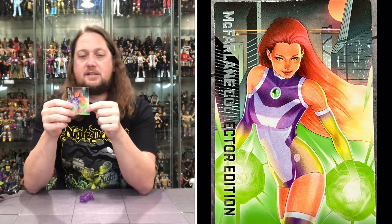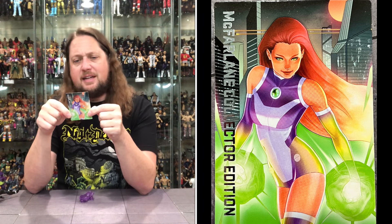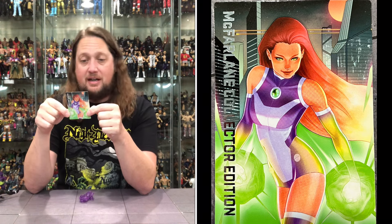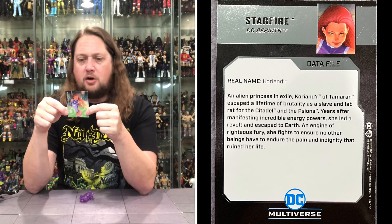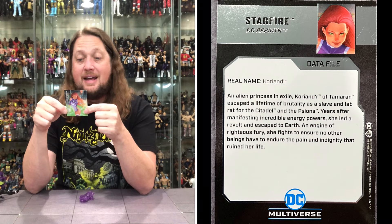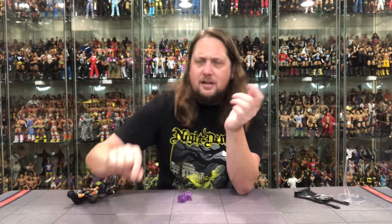We got the DC collector stand, and you got to have the card with it. It says real name Koriand'r — an alien princess in exile, Koriand'r of Tamaran, escaped a lifetime of brutality as a slave and lab rat for the Citadel and the Psions. Years after manifesting incredible energy powers, she led a revolt and escaped to Earth. An engine of righteous fury, she fights to ensure no other beings have to endure the pain and indignity that ruined her life.